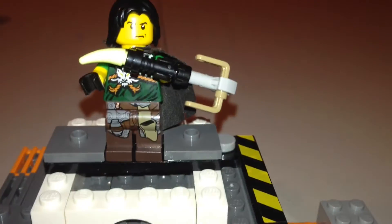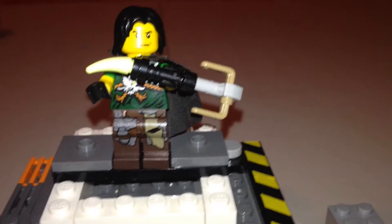It's Jay Walker Studios here today with a Lego Ninjago custom, and this custom is Human Morrow.